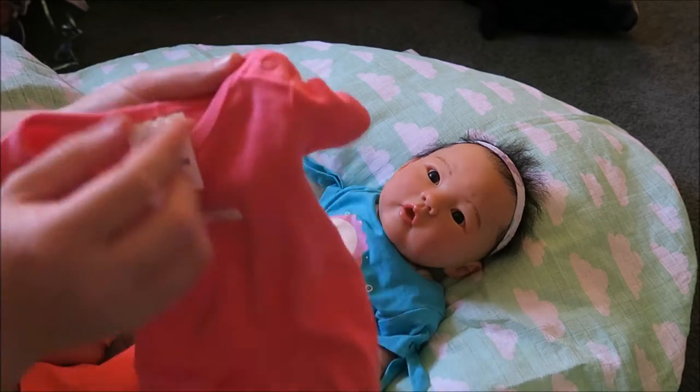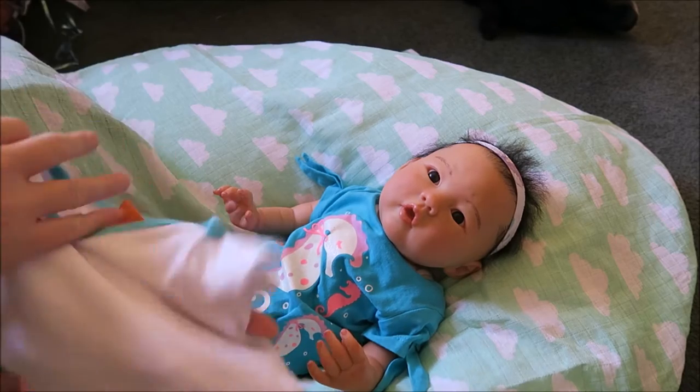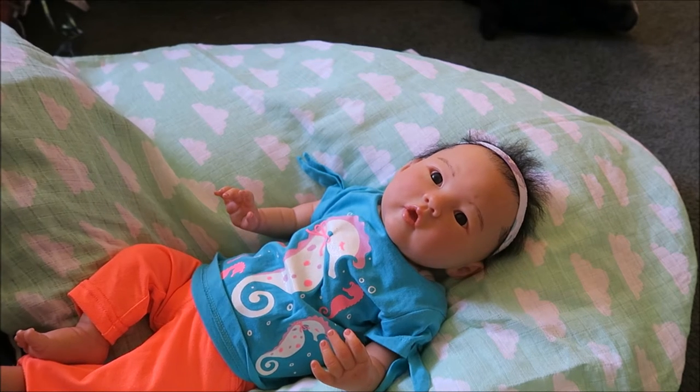As I'm showing you now, here is a onesie with snaps. I do exactly the same thing — I don't even undo the onesie except around the neck, and slide it up the body. And here is the loopy ones — I don't know what that's called, but that's tip number one.